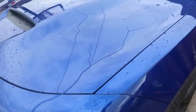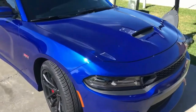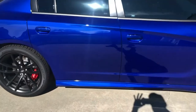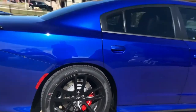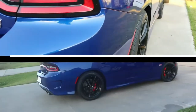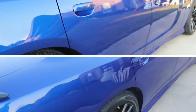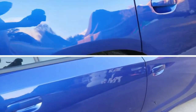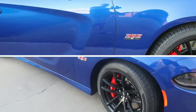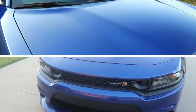Here you have it — the final product. Five to six hours of prep, two coats of Armor Shield, and she looks absolutely fantastic. I can't thank these guys enough — highly recommended. Once the prep is done, it's super easy to put on and super easy to level. I had a couple of high spots that I didn't see initially, but I was able to come back several hours later and just buff them right out and level them up.